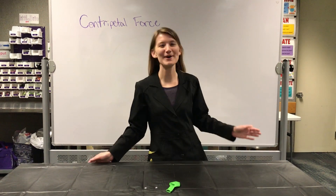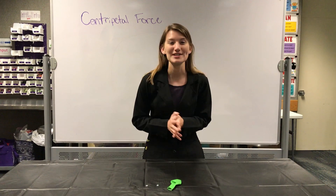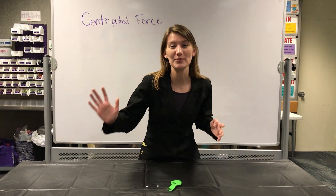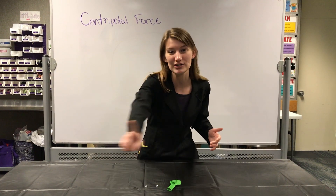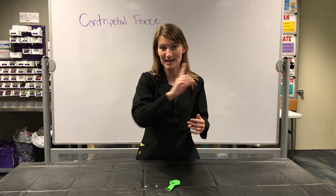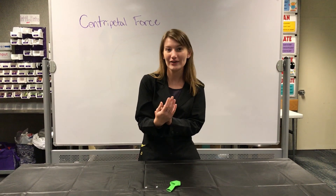Hey everyone, welcome back to the Putnam. My name is Emma and today we are going to be talking about centripetal force. Centripetal force is in physics and it's the force that propels — it moves an object in a circular motion, but that motion is eventually going to take that object to move down to the center of the circle.